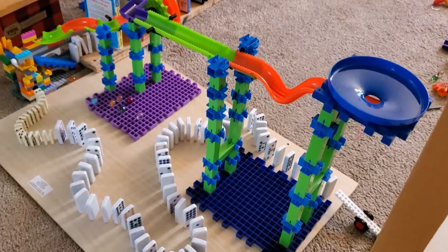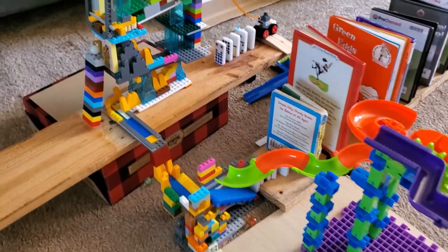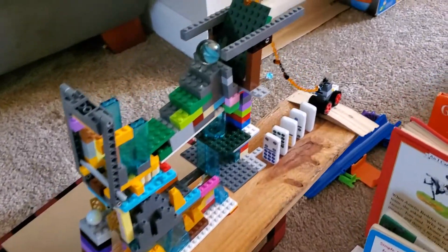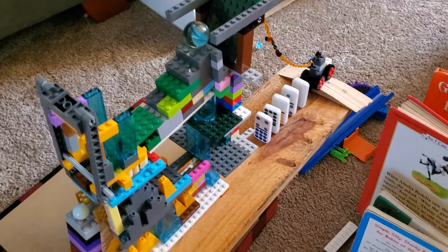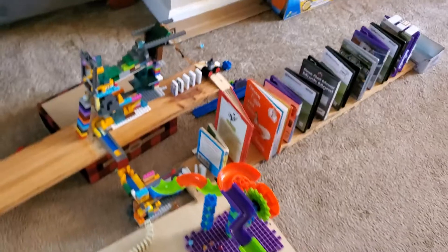Hello dragons! I hope this finds you well. I have just completed my Rube Goldberg machine for how it looks right now, and I wanted to go ahead and show it off before I set it off.